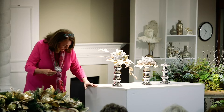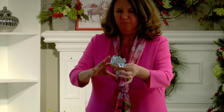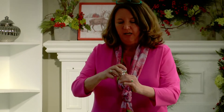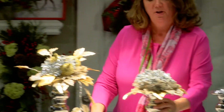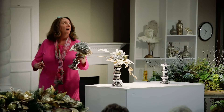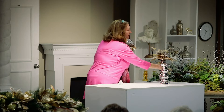So these are little glittery stems of gems. They come together like this on probably a six-inch long pick. We just cut them down and put them on a metal pick.